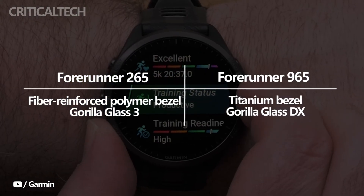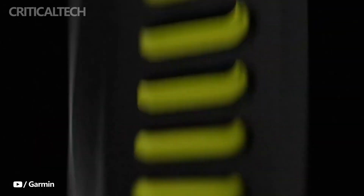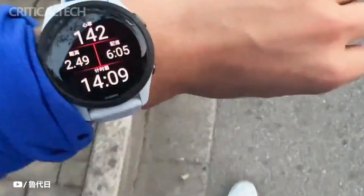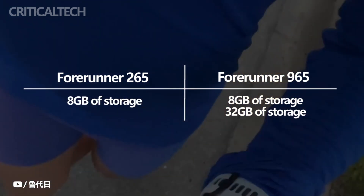Garmin has reorganized the Forerunner series with the new watches by eliminating some variants. The Forerunner 265 does not have a more expensive music version, in contrast to the Forerunner 255 and 255S, because the new watches offer offline playlists, so there is no need for one. Both devices contain 8GB of storage, which is twice as much as the prior model.